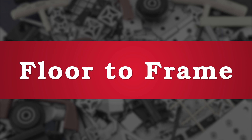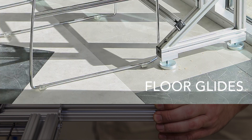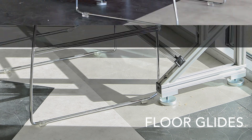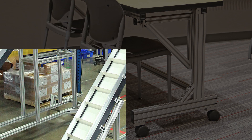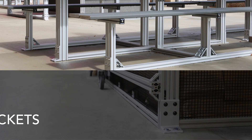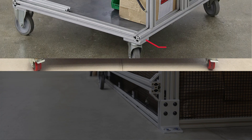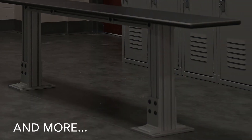Another important factor in the design process is your floor-to-frame options. At this point in the process, it's important to consider if your application will be stationary or mobile. AD20 offers a wide variety of casters and leveling feet to suit the unique needs for all of our customers. A variety of baseplates are also available depending on the requirements for the component and your project needs.